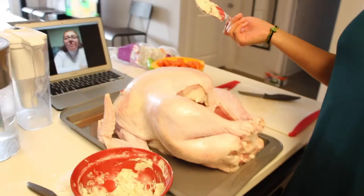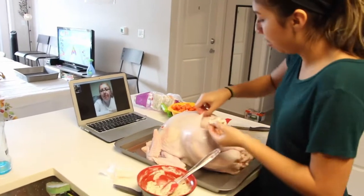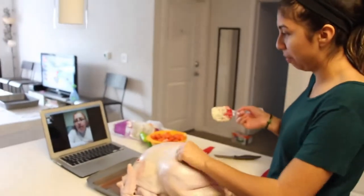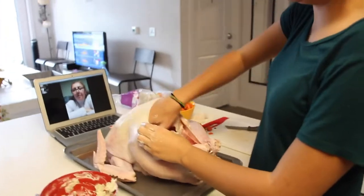Now I'm going to use this butter and herb mix. I'm going to put it on my hand, stuff it inside the turkey, and flatten it so that it's really on there. I'm going to do that to both sides of the turkey and inside the legs as well.